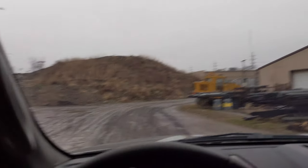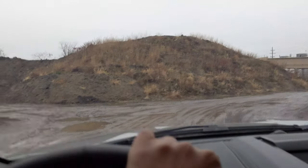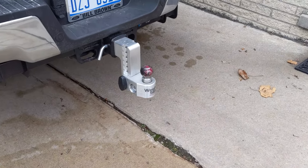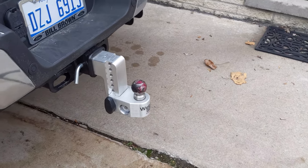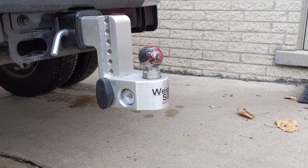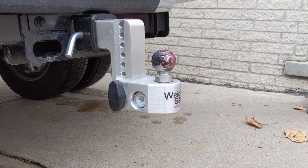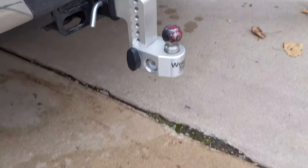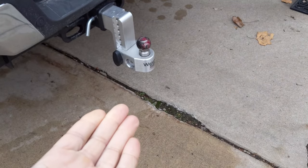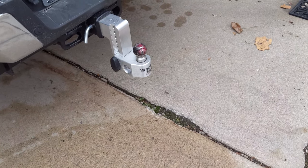The WeighSafe hitch lost 500 pounds. I'm gonna head home. All right guys, so I want to conclude this video — and this did end up being a video about the WeighSafe hitch. I want to come out and say that I love WeighSafe hitches. I think they offer the best value and by no means do I want to bash the brand. I just want to show the honest results I've gotten from this hitch over the last two years.